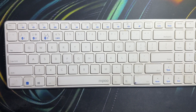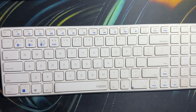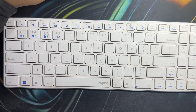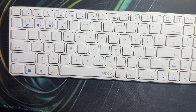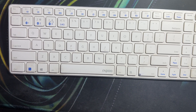Hi guys, welcome back to our YouTube channel. In this video we will see how to fix a Rapport 2.4 gigahertz wireless keyboard that is not working. If you're facing such type of issue and want to troubleshoot this problem, you can follow this video.